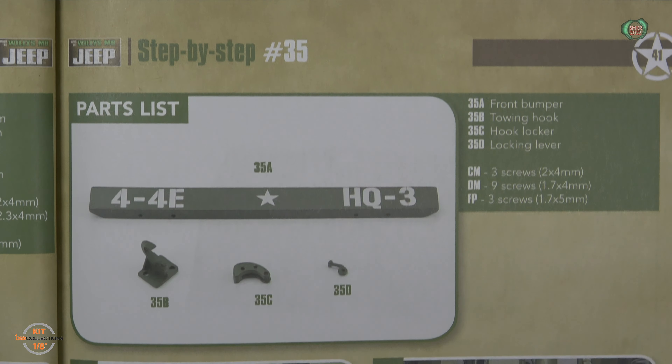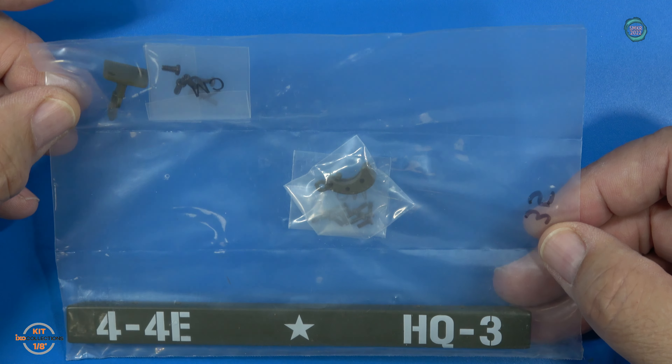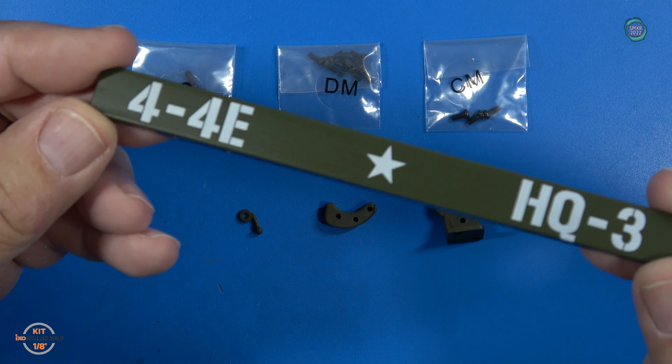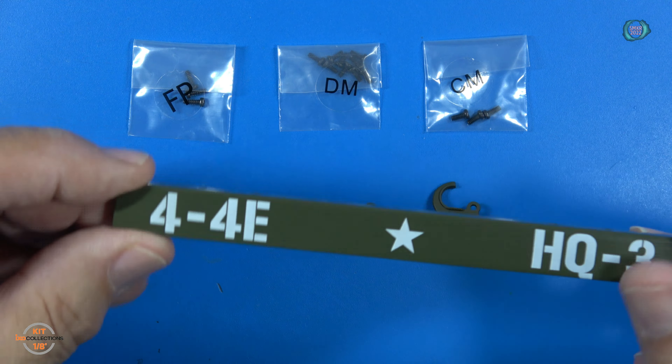Here's the parts for stage 35. You can find these in pack number 4 of the kit. FP, DM, and CM screws. Three parts to the pintle hook, and they're plastic. And the bumper is made out of metal. Very cool.